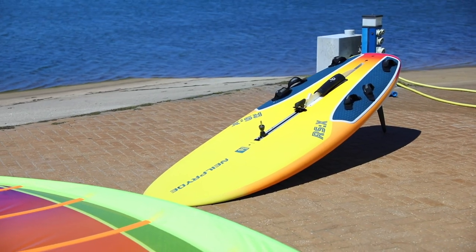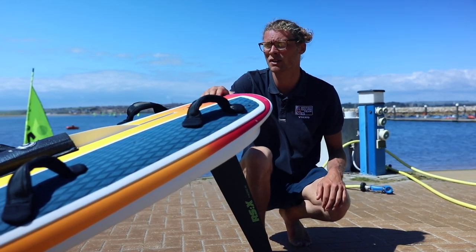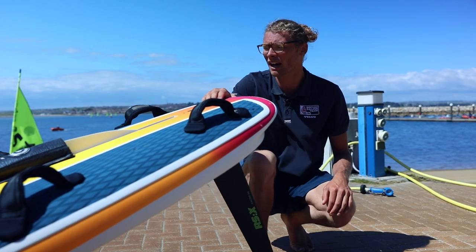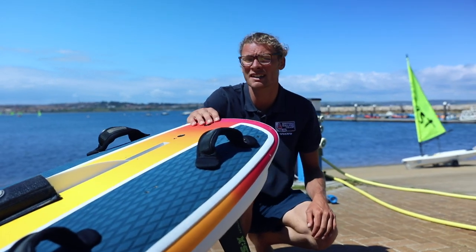It's fixed — a fixed 66cm fin — and it's all one design, so every man and woman I race is on the same board and the same rig. It creates fair racing and it's all down to the competitor, the athlete, to do well.